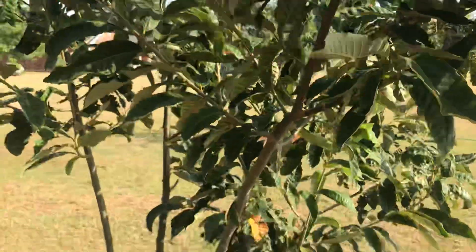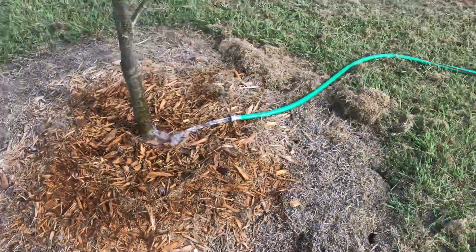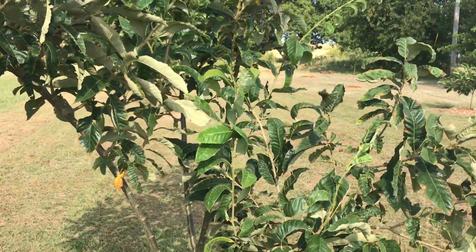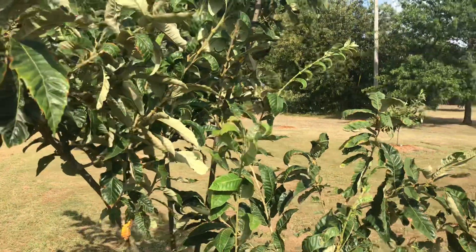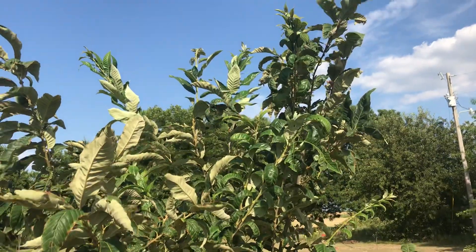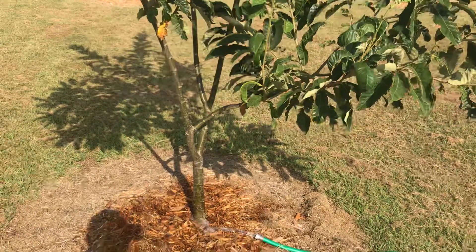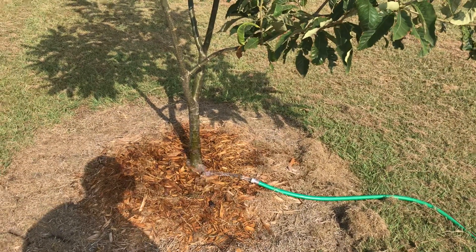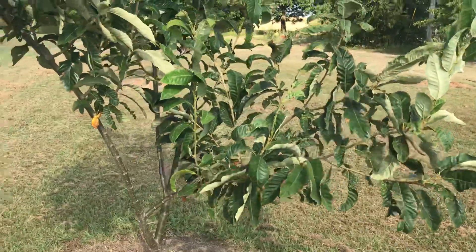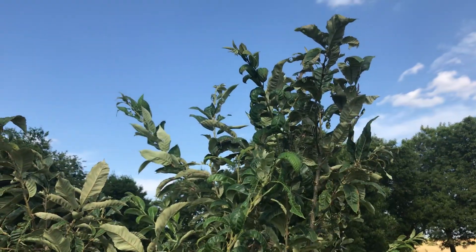Maybe just maybe there'll be two or three nuts inside that burr that I can collect in another couple of months, and then we'll start our second round of experiments. Hopefully those nuts will be viable — I'll be able to plant those and grow those trees, and then five or six years from now they should start producing and we'll know if they drop late or not. This is all a big experiment and it takes a long time to do these things.